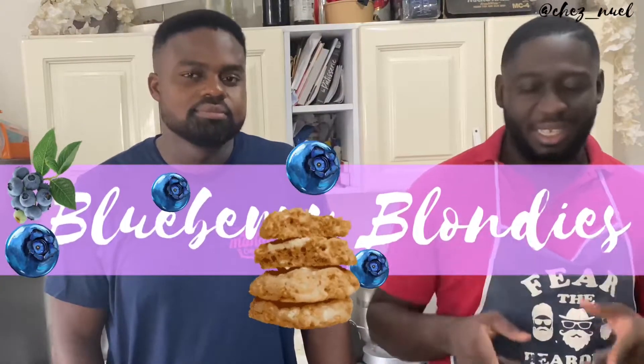And in today's episode, we have a special guest — none other than the great Nino Tony from TNN Cakes. And he's going to be showing us how to make blueberry blondies, so stick and stay with us guys.